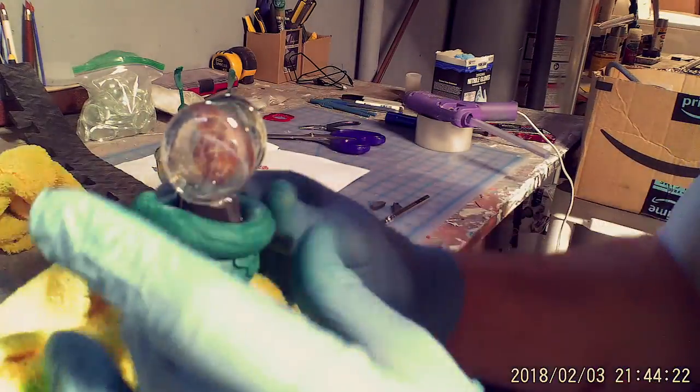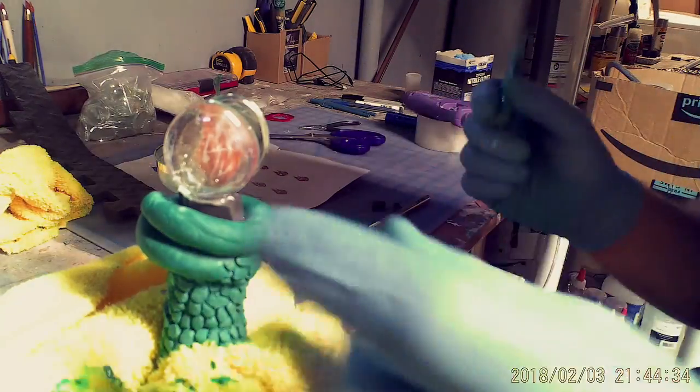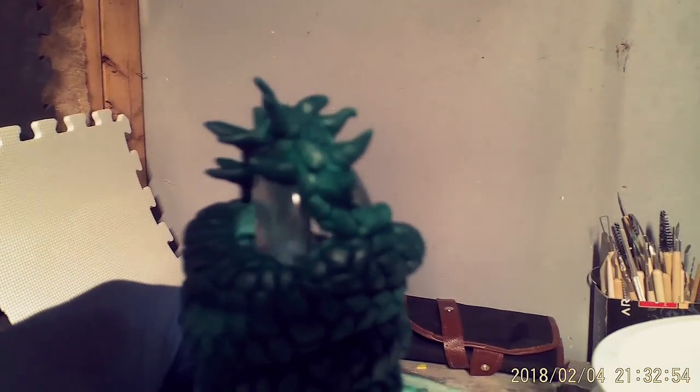Next, mix and apply more magic sculpt to the upper part of the hilt and add scales just as before. Then add a couple of spikes and finally cover the glass parts in tape and spray paint the entire thing red.